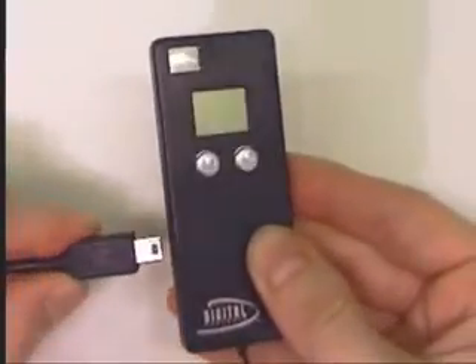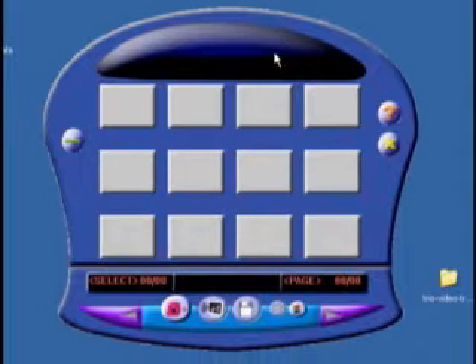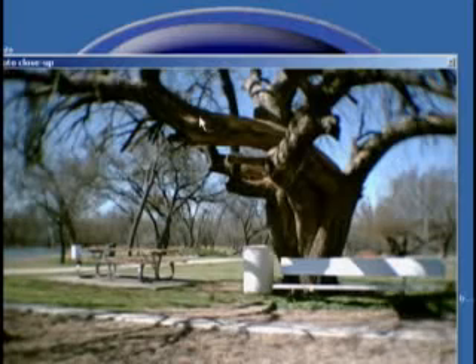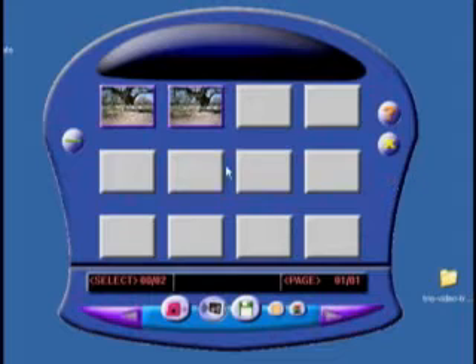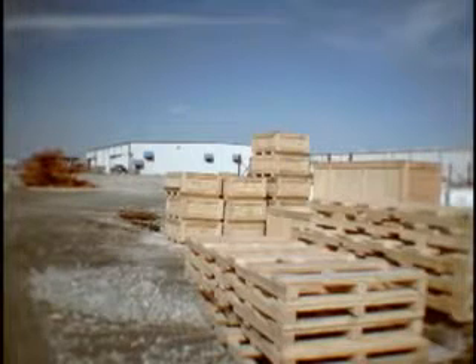This camera does not support the USB mass storage driver like you would expect on a more expensive camera. Instead, you'll need to launch their proprietary software, which will connect to the camera and download the pictures. The software is extremely simple: first, you click the download button which copies all the pictures from the camera, then you click the images or movie clips you want and hit the disk icon to save them to your hard drive or other medium.